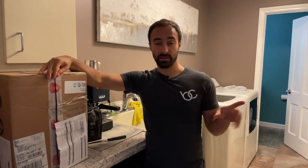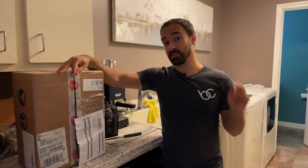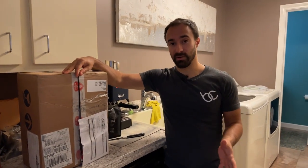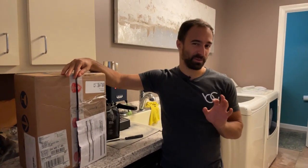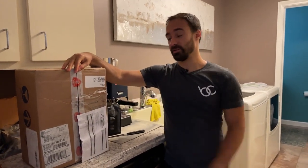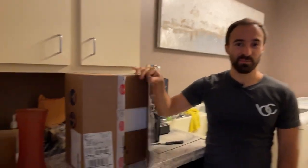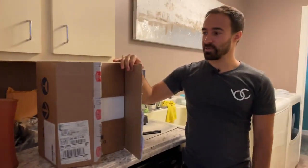I got the Eureka Mignon Specialita because, as you might know, I have a 270wi by Baratza, and that one is extremely loud. It's a really nice grinder but it's very loud, and my wife wanted a quieter grinder. I've heard this one is actually a little bit nicer, so we're going to give it a shot. I've already kind of broken the seal here.